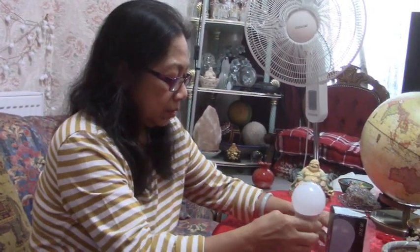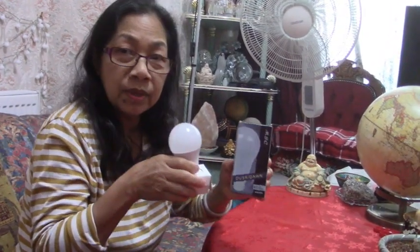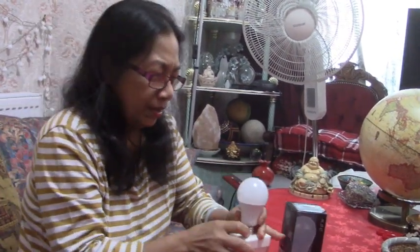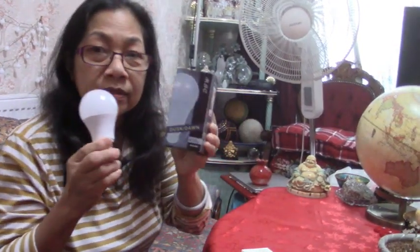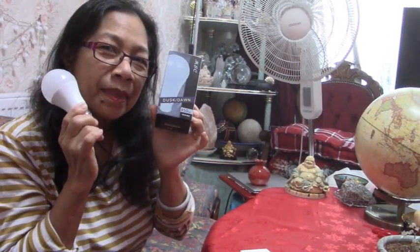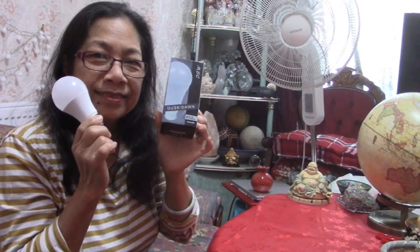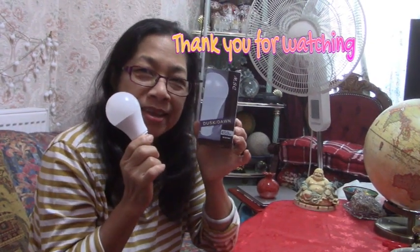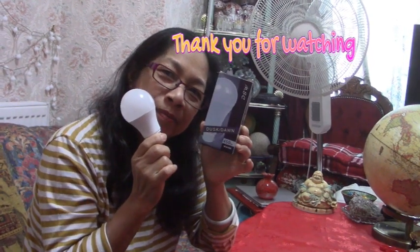So this is the unboxing for today — this LED dusk till dawn lamp. It comes on when it's getting dark and goes off automatically when it's bright again. Thank you for watching and see you in my next video. Love, love, love!